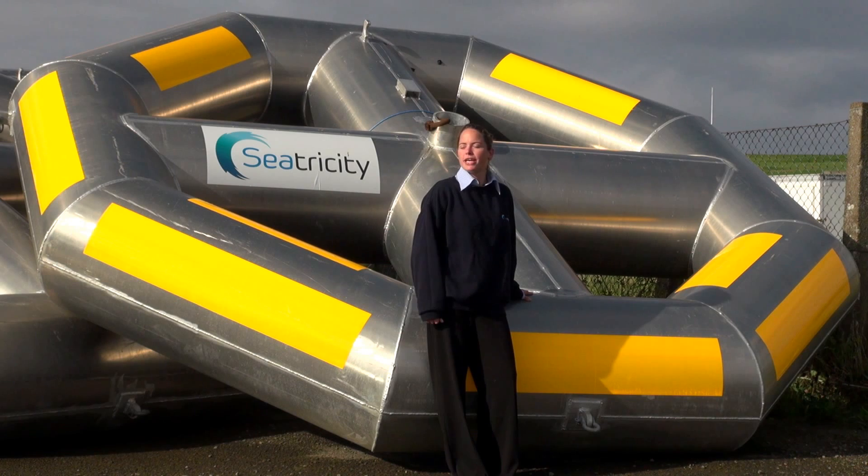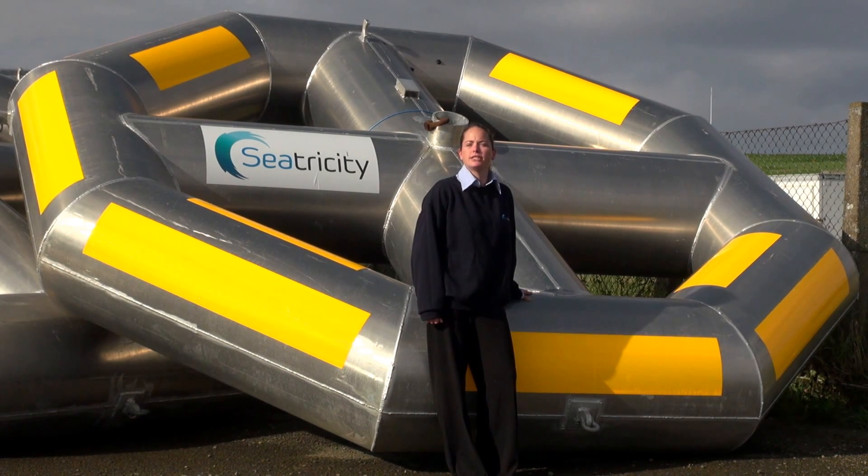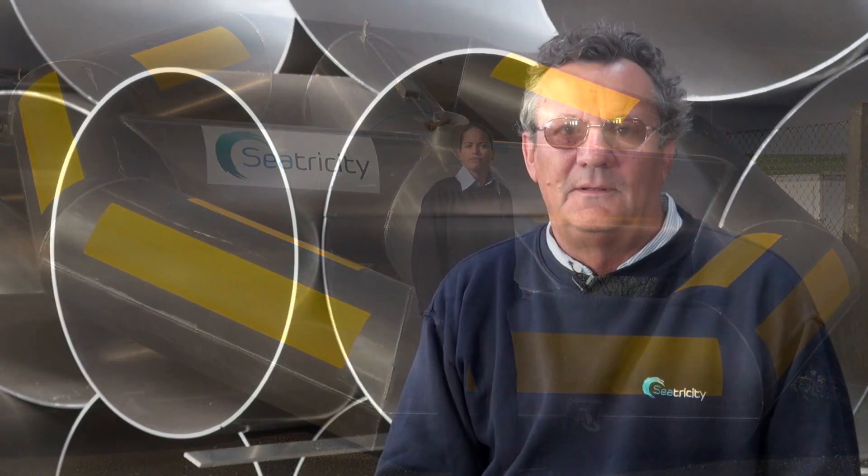Welcome to SeaTricity. We're currently at Ness Boatyards on the Orkney Islands where we have a fabrication plant for delivering our devices and preparing them for the seas up at Billia Crewe. We chose to be in Orkney as it's the epicentre of the renewable world, and the credibility which we will add by being here to our device will aid our global expansions.